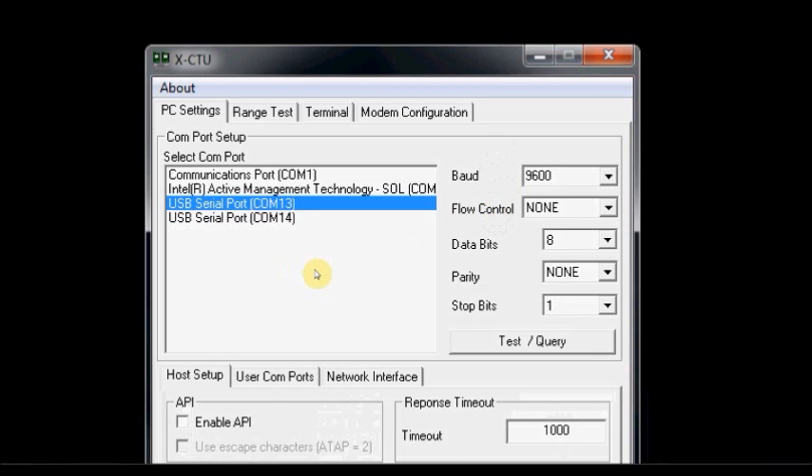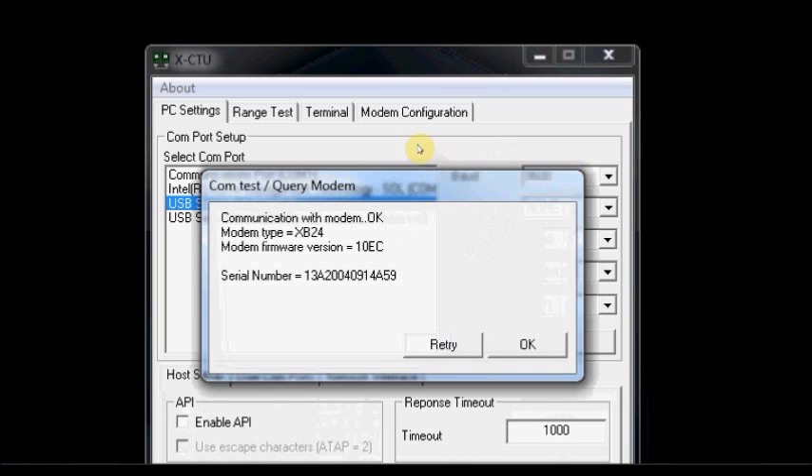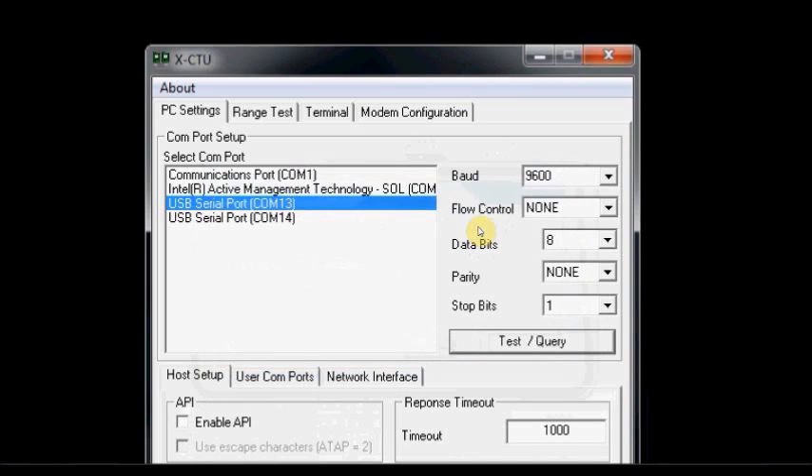We are using AT mode, so do not tick the Enable API option. Now click on the Test Query button. XCTU is communicating with the modem and it has discovered a modem of type XB24 at COM 13 port. This is the unique 16-bit serial number of that modem. Click OK.